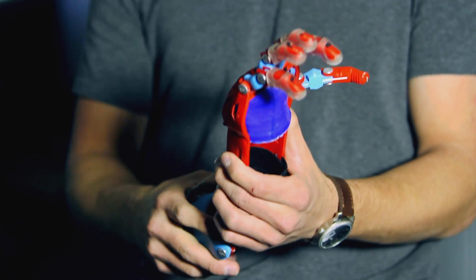As they extend their elbow, they can clap the fingers and grab things. And as they relax the elbow, they can let go.